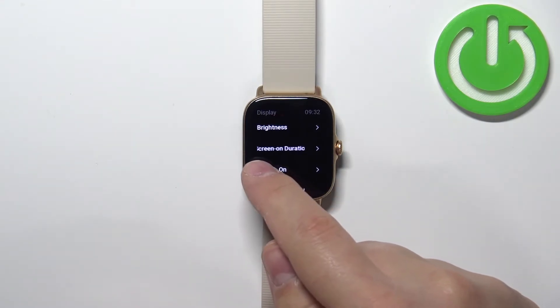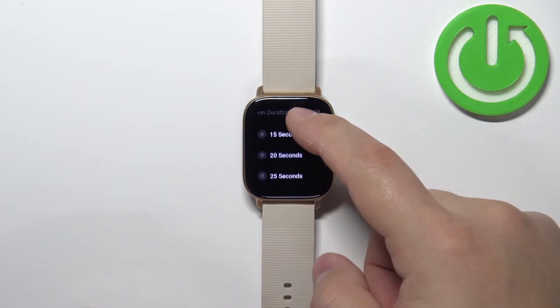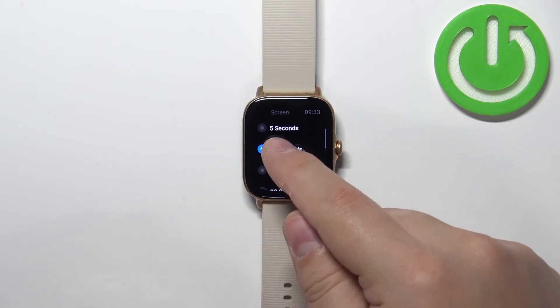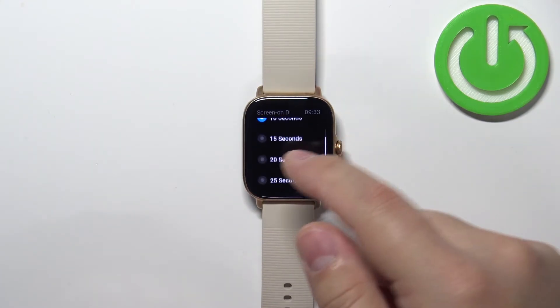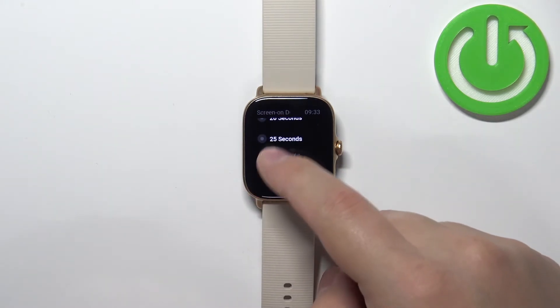Here you should see the option 'Screen on duration.' Tap on it and this will open the list of durations. You have 5 seconds, 10 seconds, 15 seconds, 20 seconds, 25 seconds, and 30 seconds.